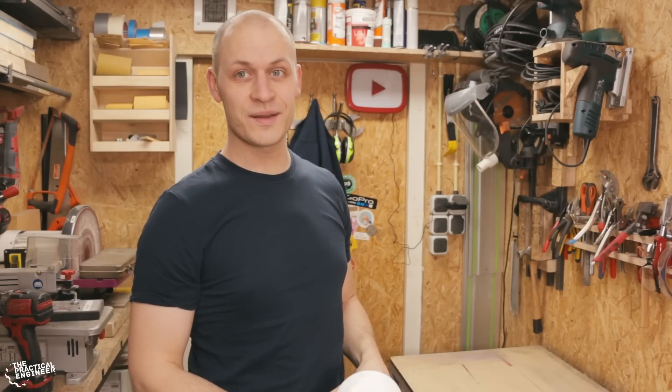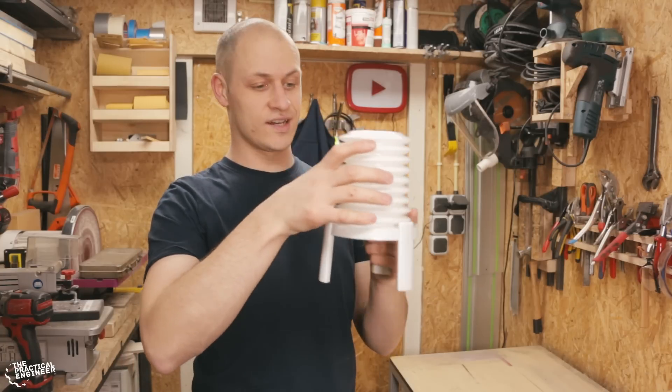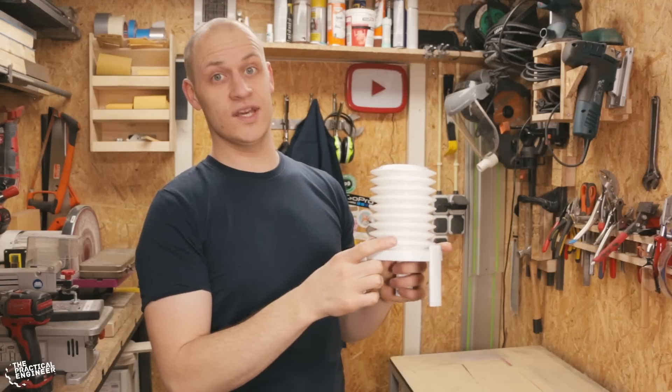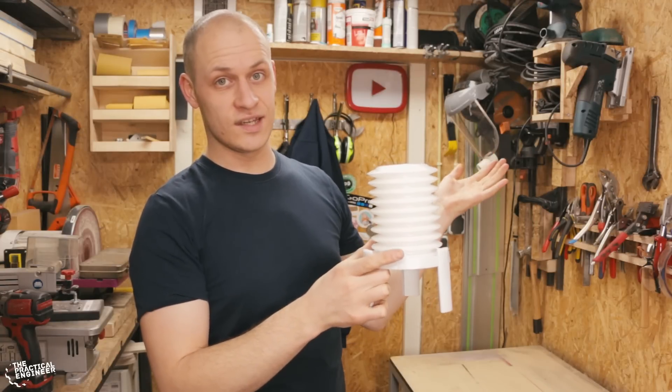Don't worry, I'm not going to start a cooking channel. I'm going to test the original Eggstractor. First I'm going to do some tests with it to see how it works, if it works, and then we can see if we can improve it.